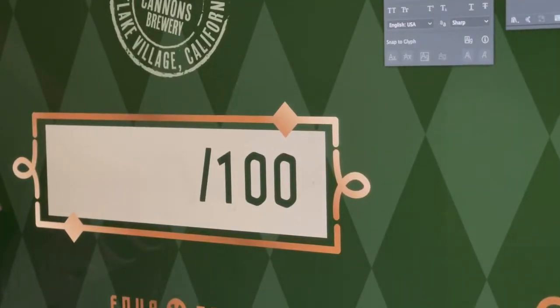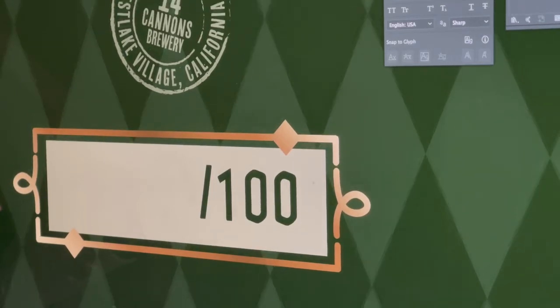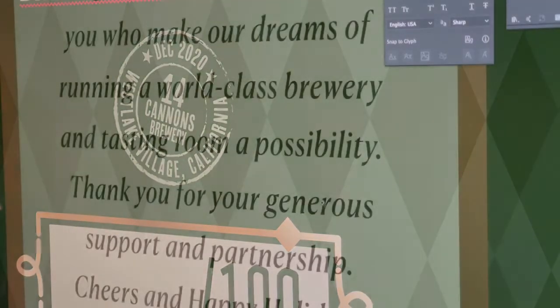A nice touch on the front was the fact that this was going to be hand numbered. There were only a hundred of these bottles made, so this was the spot where we can hand letter and gave them an official 14 Cannon seal.